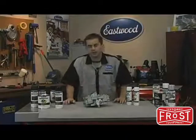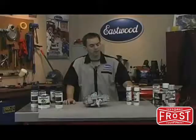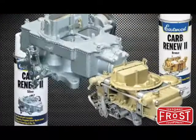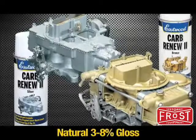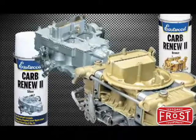Do you want your carburetor to look as good as everything else under your hood? Here's a product that's been around for a while but we recently improved it: the Eastwood Carb Renew. It's a translucent acrylic enamel that's resistant to fuel and most additives, available in silver or bronze for that OEM appearance of almost any carburetor.